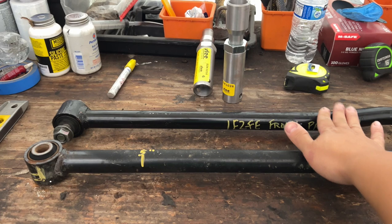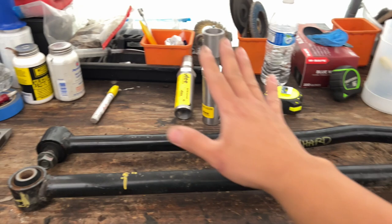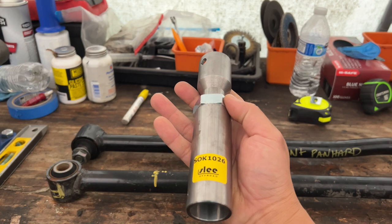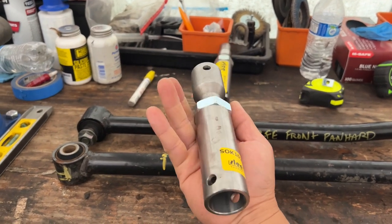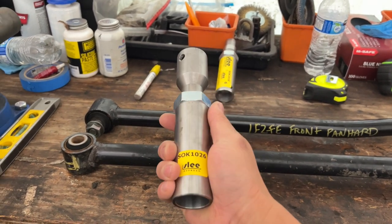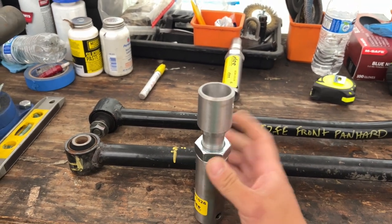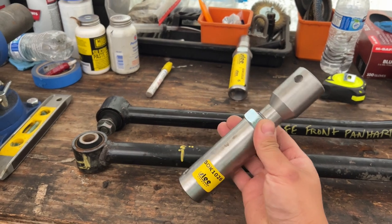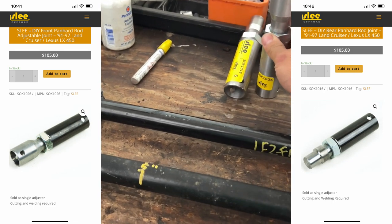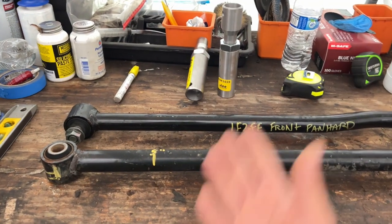If you were to buy a new adjustable bar, some of them run about $300 each. This is a much cheaper alternative. These pieces right here are $150 each without shipping. A couple years ago my buddy said he did it and bought these for $75, but that was all before COVID. When I first started looking at these about 2 weeks ago they were listed for $105 on Slee Off-Road, and then like 2 days later they bumped the price up to $150. So I paid about $300 to $350 shipped.